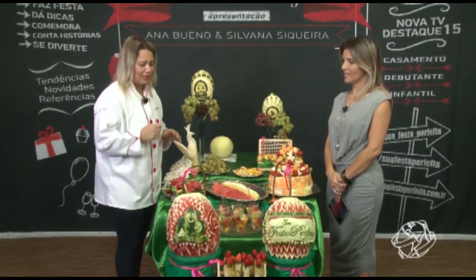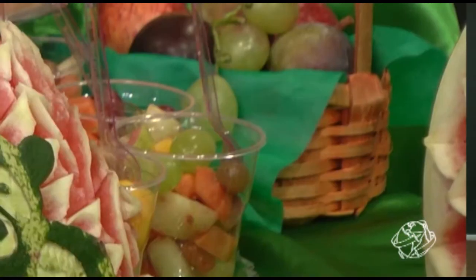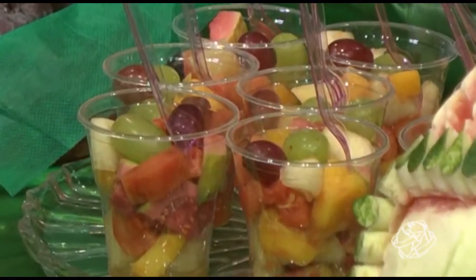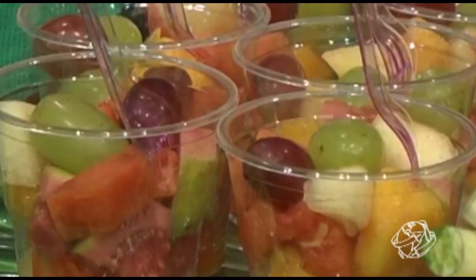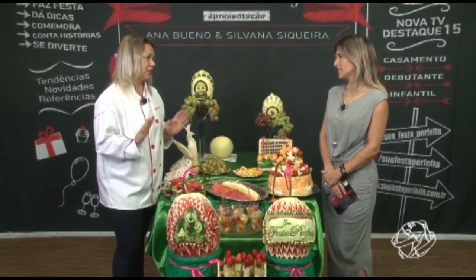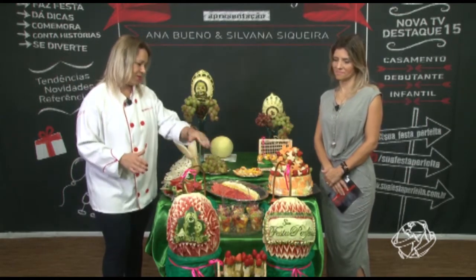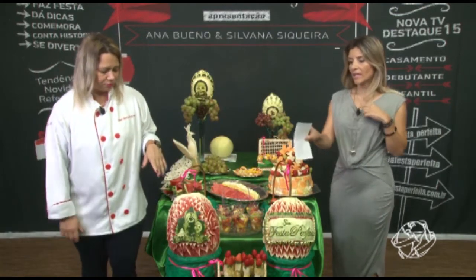É um trabalho bem diferenciado. Eu faço as saladinhas de frutas com vários tipos. Sobre as caldas — se a mãe quiser, eu coloco, mas normalmente não coloco. A ideia é ser natural mesmo, porque os doces já existem na festa — já tem lá doce, já tem salgado. Se quiser as caldas, a gente coloca sem problema nenhum.